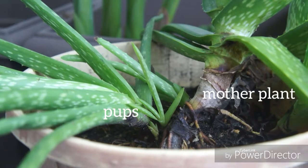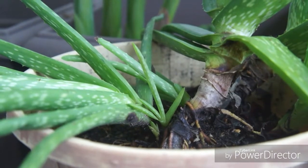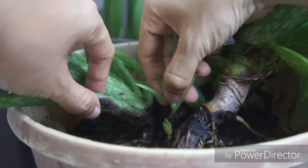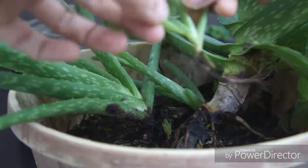See here the mother plant and the pups. What you do is you take out gently the pups from the mother plant and separate them.